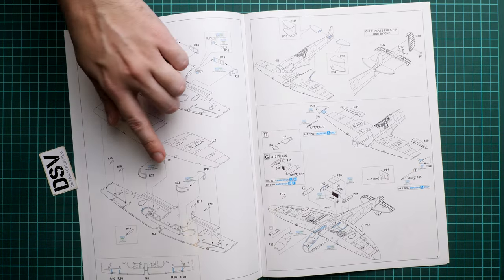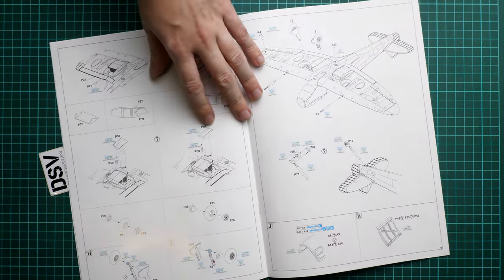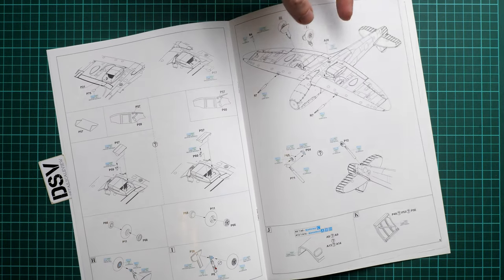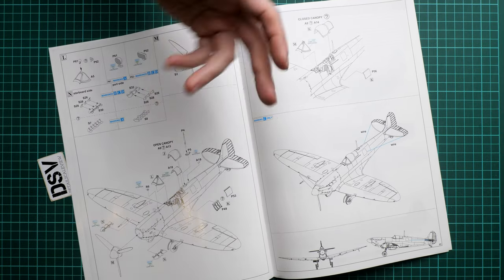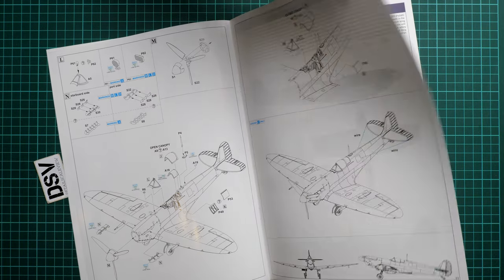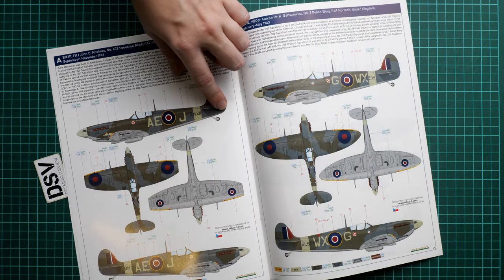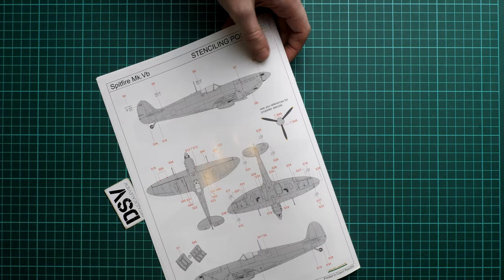The main wheel wells are molded separately, then the fuselage and wing are joined together. You then work on the tail fairings, continue with the air intake and landing gear, and decide on an open or closed canopy. The final steps involve using wire for the antenna. There are two marking guides — one with clipped wing and one with extended wing — plus two more aircraft with extended wings, and a stenciling position guide.